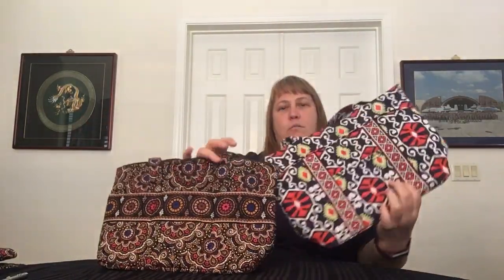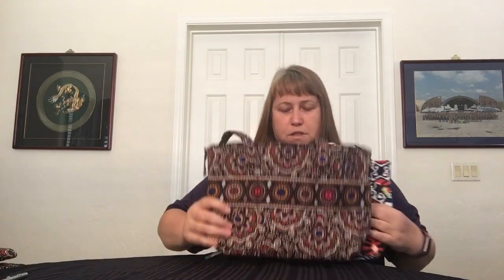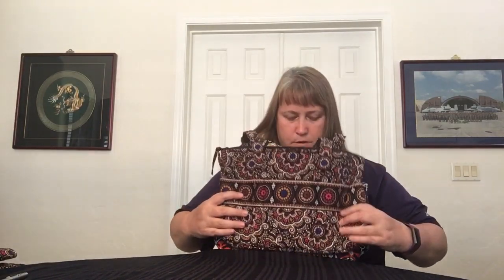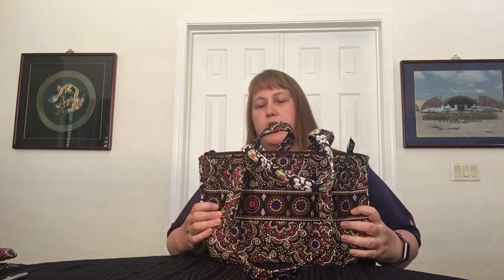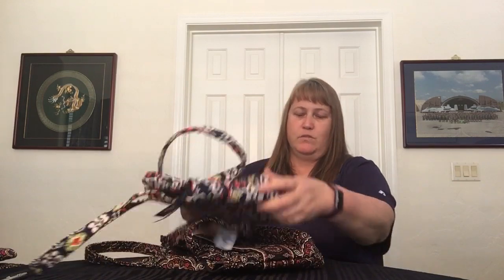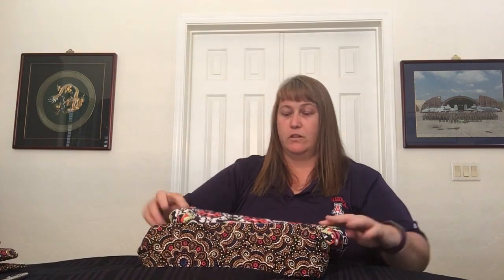Now let's compare that to the Stephanie Dawn Zip Tote. These two are very, very comparable in size. Putting them side by side, both with their bottoms flipped up, they are essentially the same size. Looking at the bases, it looks like the Mandy has ever so slightly greater width in that direction — just slightly, but very, very close.